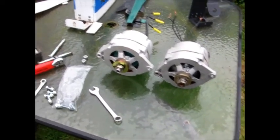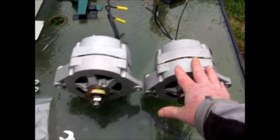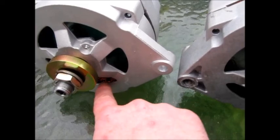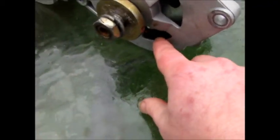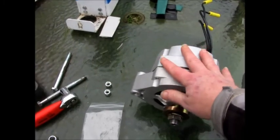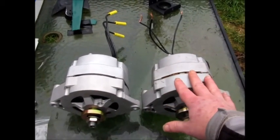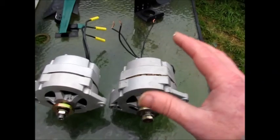Hey guys, I just wanted to mention something. I know a lot of people paint their PMAs—I wouldn't recommend that. Because in here, the stator core, the coils inside there, they get hot when these things are making power. The PMA casing is cast aluminum, and it helps dissipate the heat and cool down your stator cores. If you paint it, that acts like a blanket and it won't dissipate the heat as easily—it's kind of like wrapping it with insulation. So I don't paint mine; I like to leave them like this so that they have the best cooling possible.